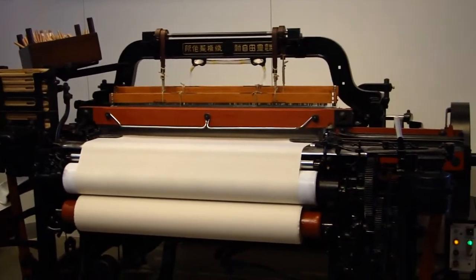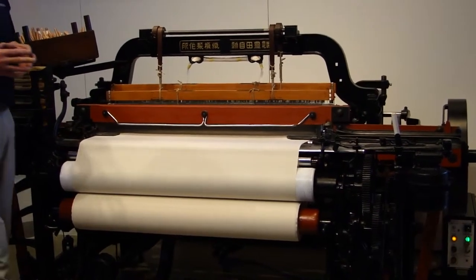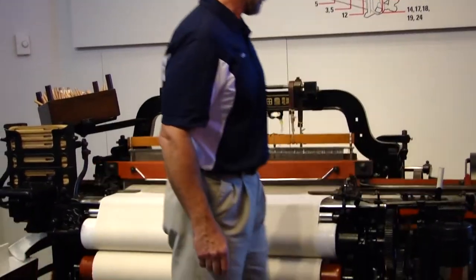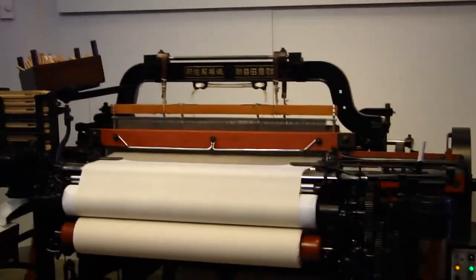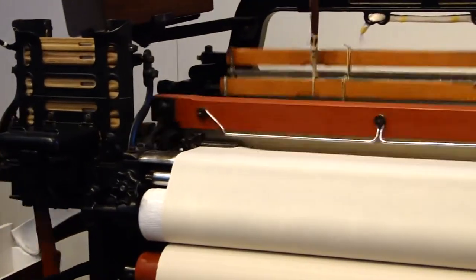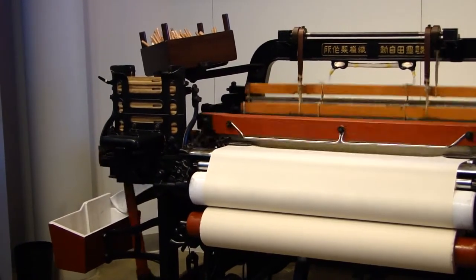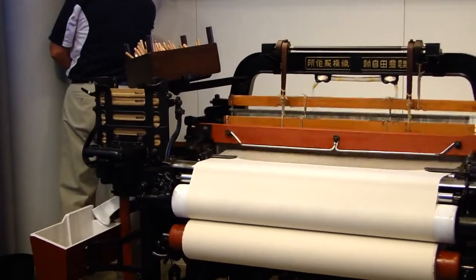I'd also like to, in just a few minutes, demonstrate how the droppers work on the back. So we should show you how it operates. Alright, if you're ready, we will start it up.